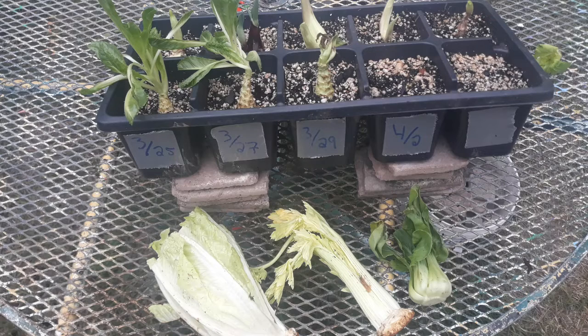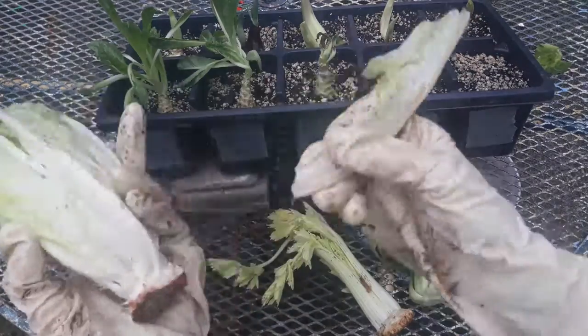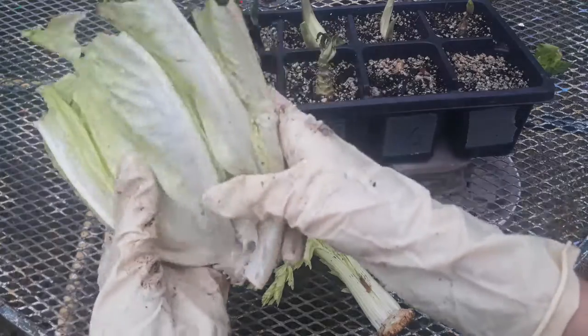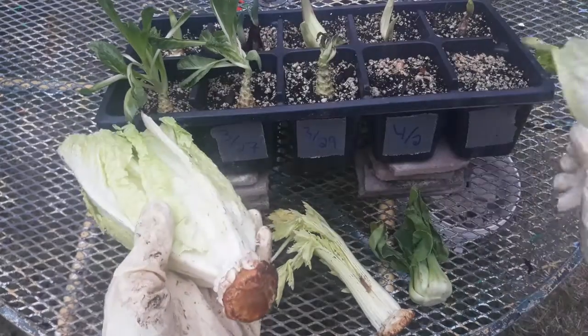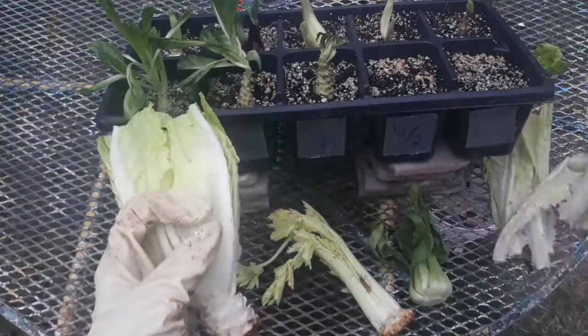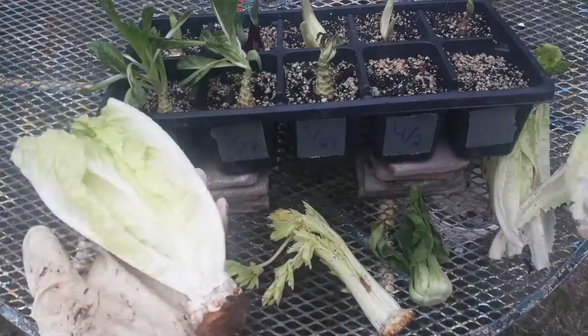In this video I'm going to show you how to propagate romaine lettuce, celery, and bok choy from just kitchen scraps. So this would be like my head of romaine lettuce, and whenever you're cooking with it you would want to just kind of go around in a circle and peel off the leaves that you're going to use. We're going to try to keep this basal plate here intact, which is pretty similar to how we did bulb scaling in last week's set of videos for specialized stems.